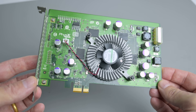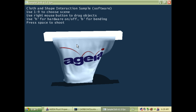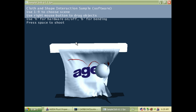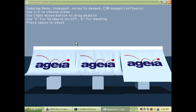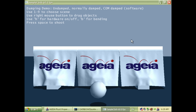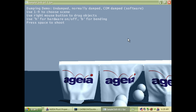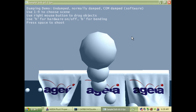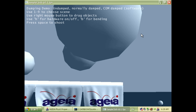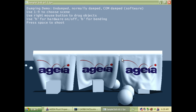Hey guys, do you remember cards like this one? This is a PhysX PPU or Physics Processing Unit. AGEA is the company behind this card. Back in the day, I loved reading the reviews — the technology seemed impressive, but there weren't many games out there, just a handful of tech demos and a few supported titles. Now many games implemented physics already, trying to make games feel more realistic, with particles, smoke, cloth, and fluids behaving more naturally.